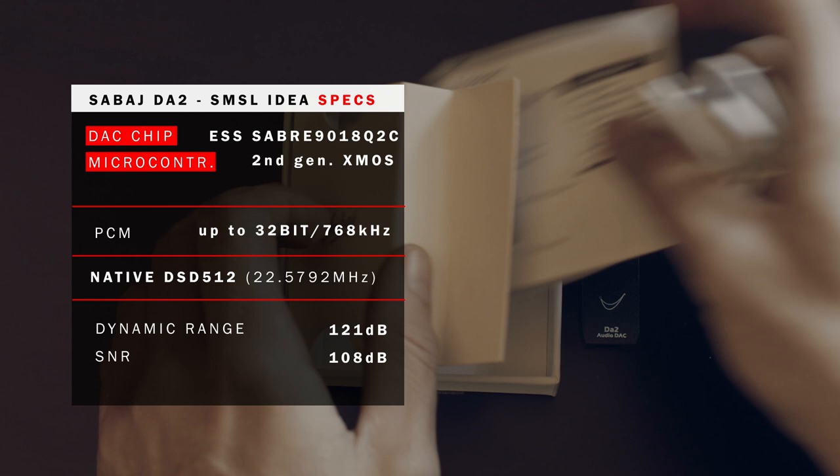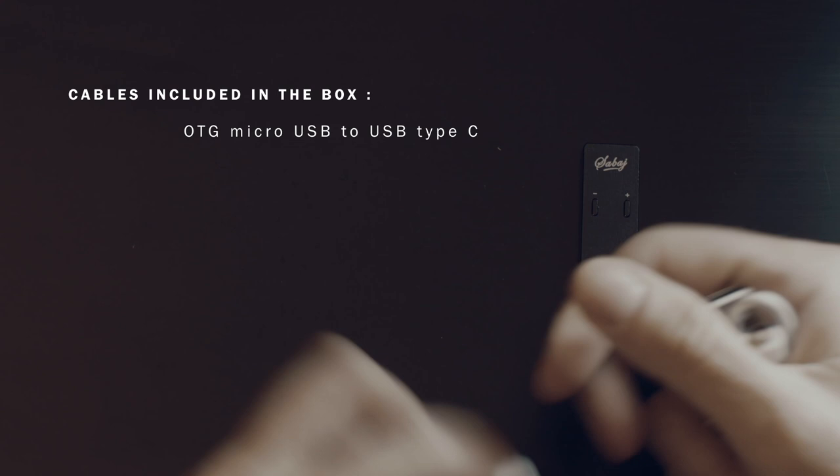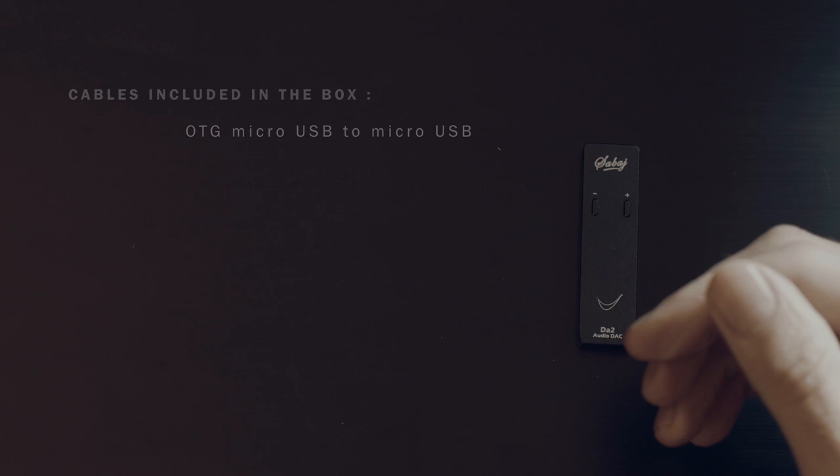The DA2 features the ESS Sabre 9018 DAC chip and as a USB microcontroller uses a second-generation Xmos solution. This means the DAC supports PCM audio up to 32-bit and impressive native DSD 512 playback. The dynamic range is 121 dB and the signal-to-noise ratio is 108 dB.